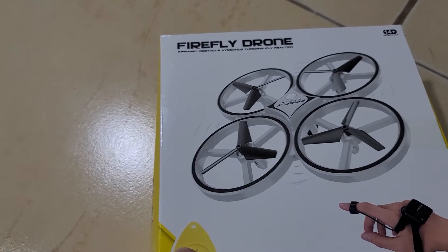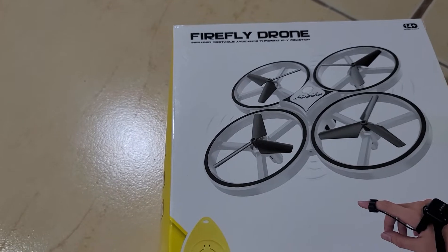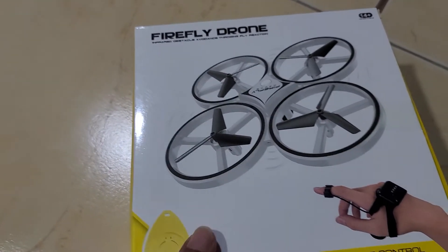You can fly this drone directly with the remote control, or in case of emergency you can push it off and the drone will come back to your hand.